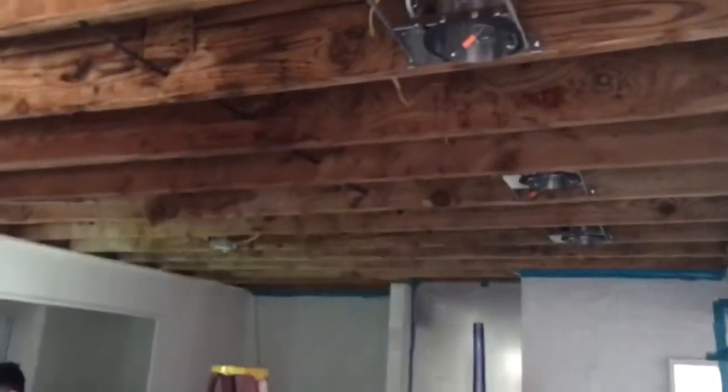Here we do another installation and drywall video. There's a little bit of water damage from the actual ceiling which caused the existing insulation and drywall to pretty much deteriorate. So now we're gonna be replacing and installing new insulation and drywall to cover this up. That's what it looks like so far.